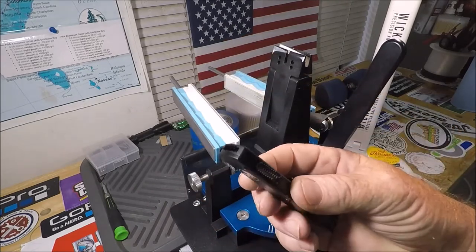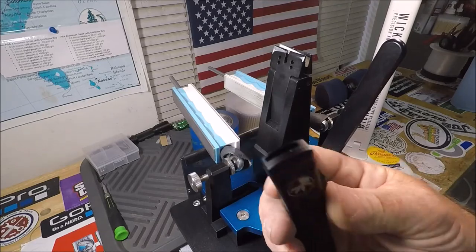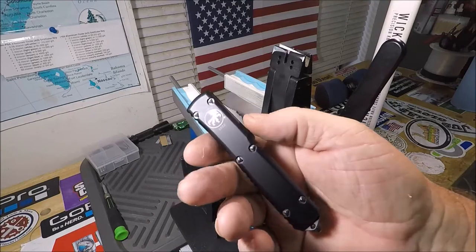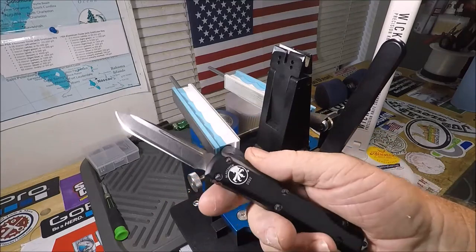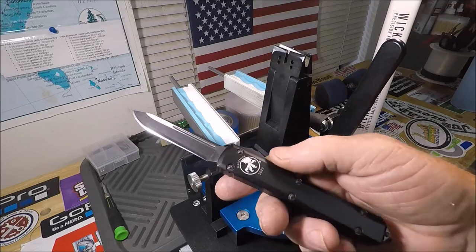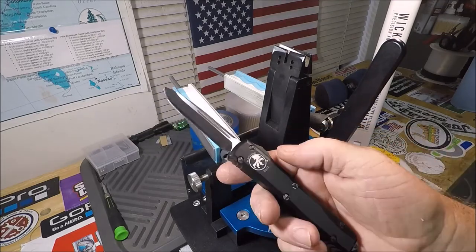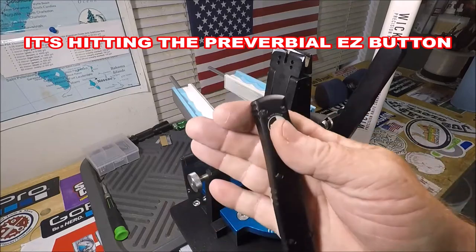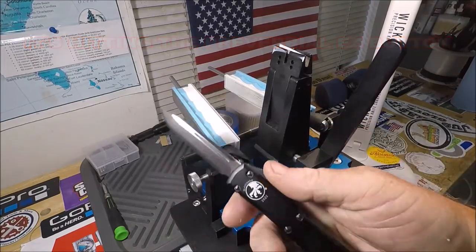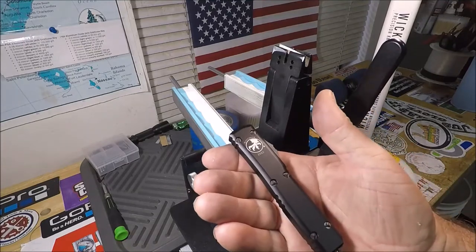I am highly enjoying the fact that it's one-handed operation — just that quick. One-handed operation. It's just so easy to pull this out, cut something, and put it in your pocket.